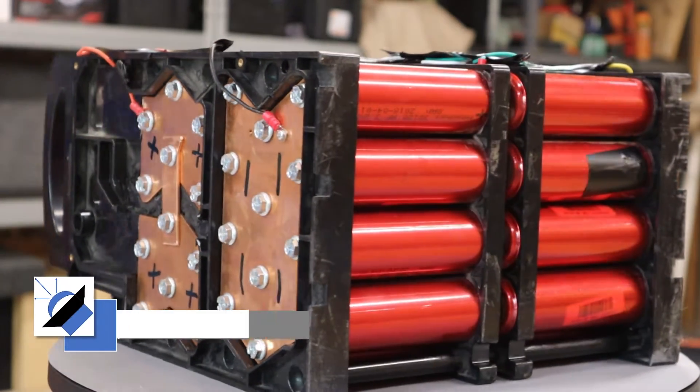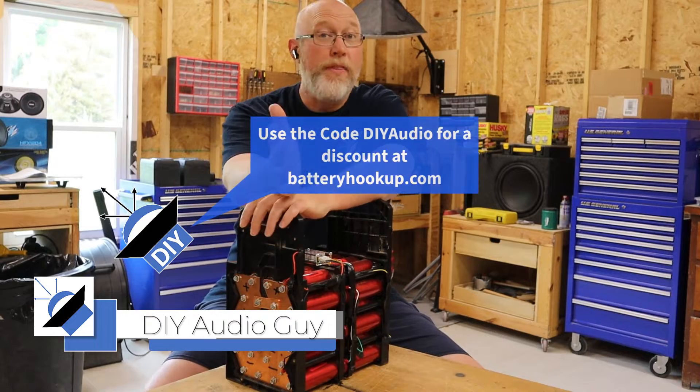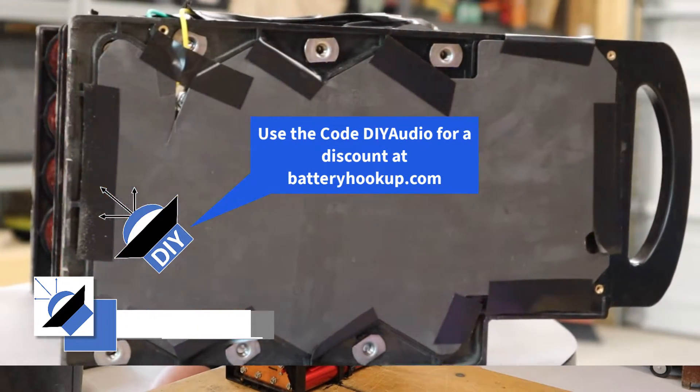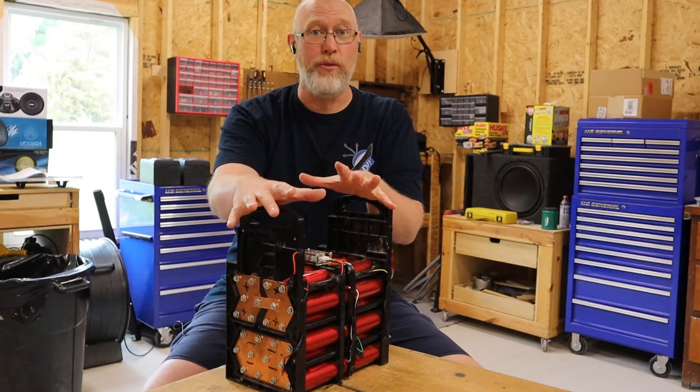This is the Superbeast, and it is the most cost-effective way to get a whole lot of lithium power. You get them from batteryhookup.com. They come configured as a 24-volt pack, and you can disassemble the pack and reconfigure it for 12 volts.